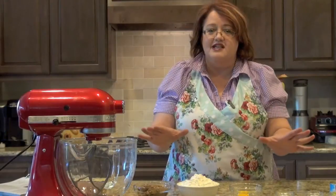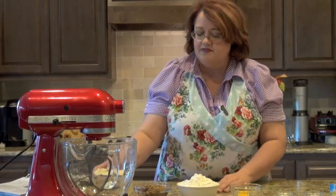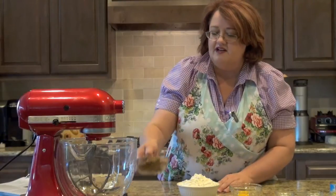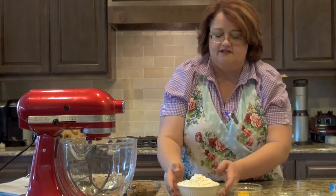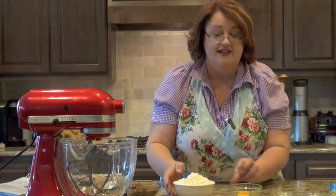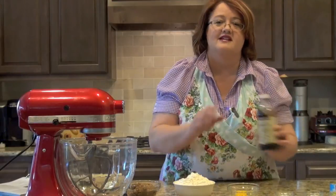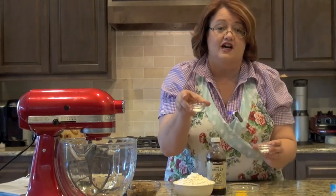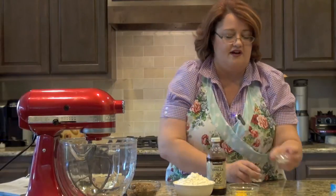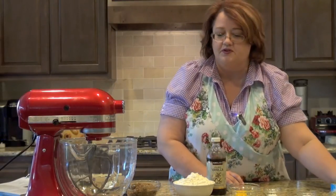Now we have the usual suspects in cookies. I have butter — I'm going to use about a cup of butter. I'm going to use brown sugar, flour, an egg, then I'm going to use vanilla, a little bit of salt, baking soda, and baking powder. We're going to use both of those.